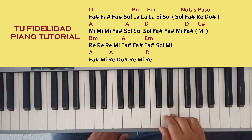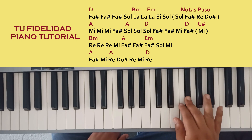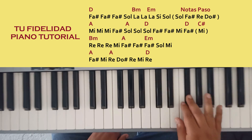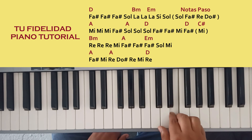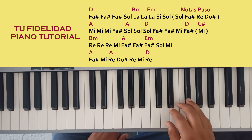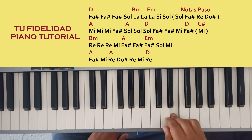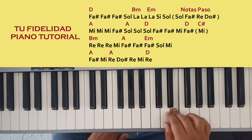Y luego voy a la siguiente melodía, que empezamos tres veces Re, Mi, Fa sostenido. Dos veces nuevamente Fa sostenido, Sol, Mi.